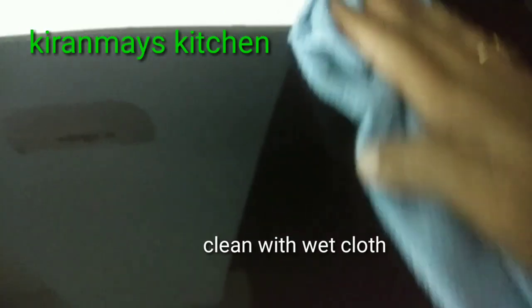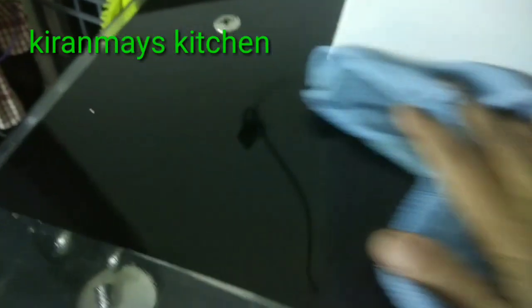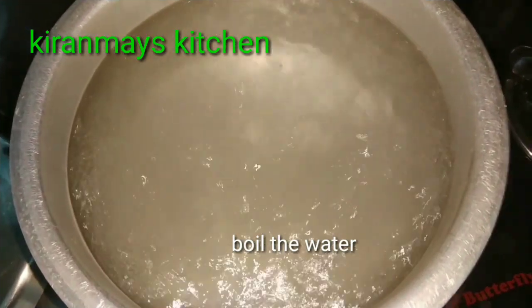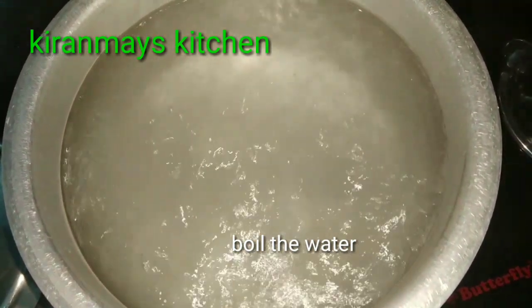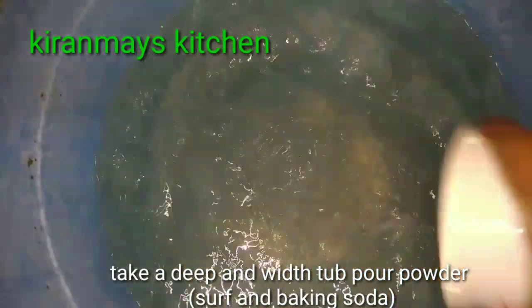We will put some water in and mix it with water. I will boil the water in the pan and dip the machine into it.